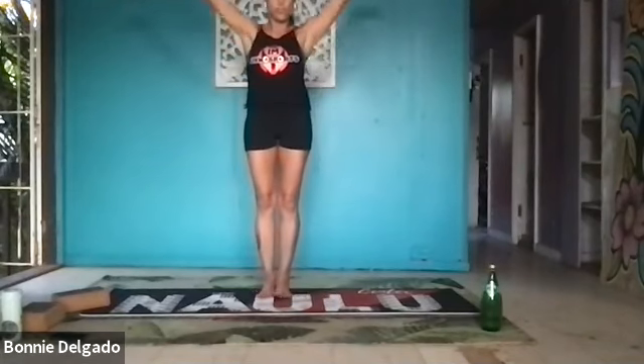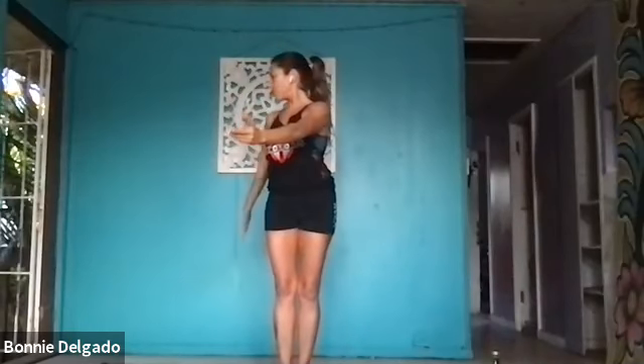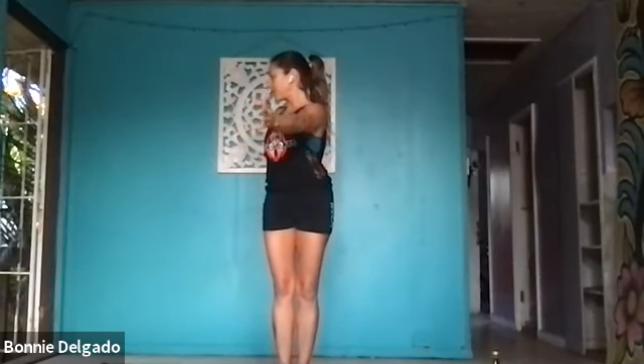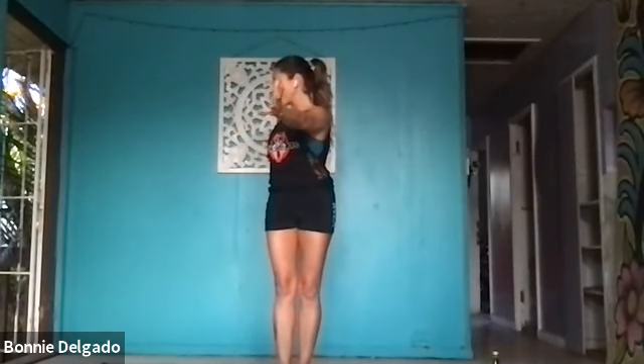Blink your eyes open. Inhale, mountain pose. Reach your arms up and overhead. Lengthen through your shoulders — turn your pinkies in, broaden your arms, then squeeze your shoulder blades towards each other. Inhale. Exhale, twist to the right. Circle your right arm down and back, open through your chest and shoulder, draw your right hip forward. Inhale, reach up. Exhale, twist left. Press your left hip forward. Extend from one set of fingertips through the other. Inhale, come back to center.